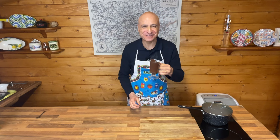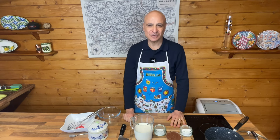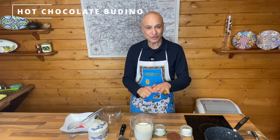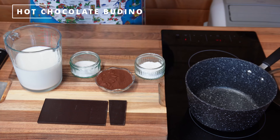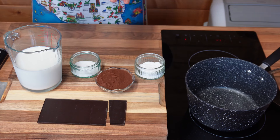It's very cold outside and I decided to make an Italian hot chocolate, a creamy one. I've got all of the ingredients in front of me but they're also listed below. Very few ingredients but a really delicious drink.